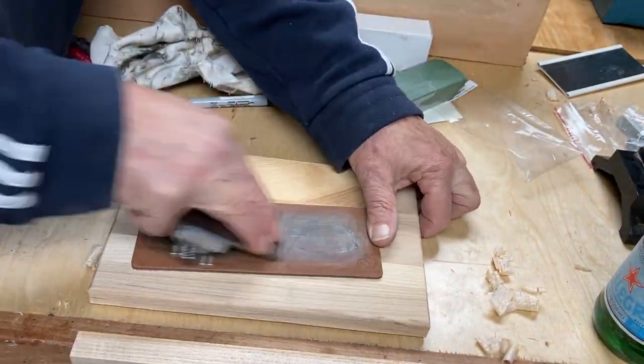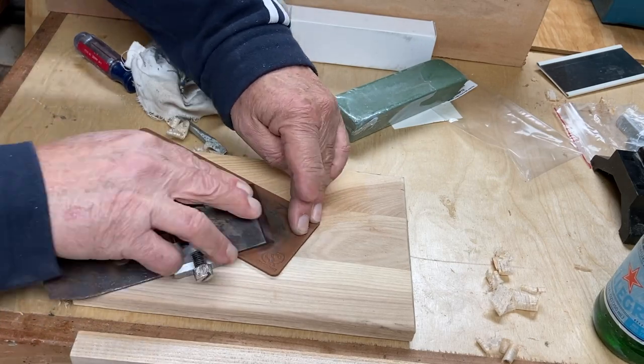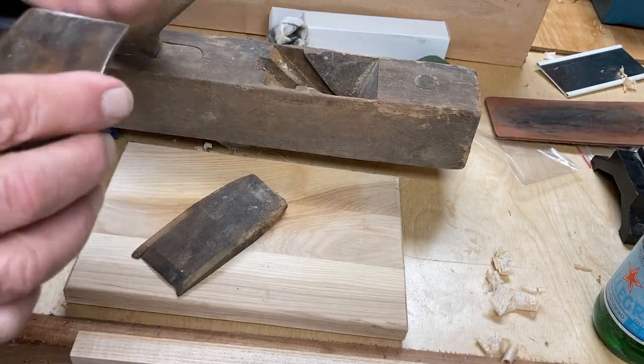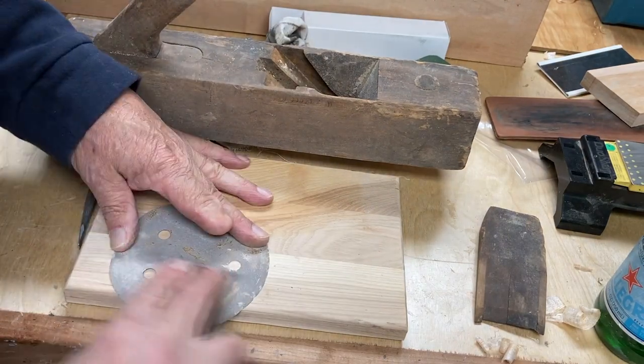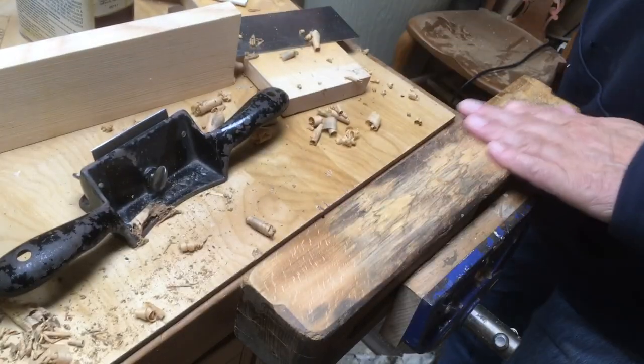Like any plane — I've said it a million times — sharpness matters. These old wooden planes weigh a ton, and if you have a sharp blade they work really great. So that's the blade taken care of. I also did a little fine touch-up to the chip breaker.